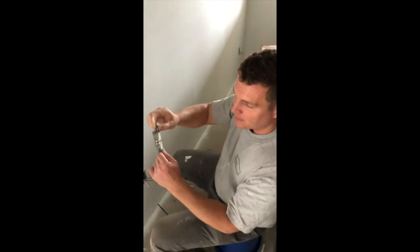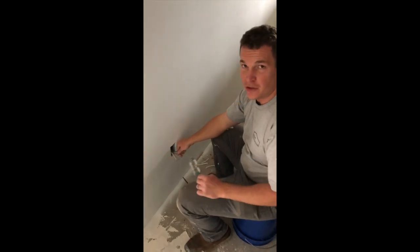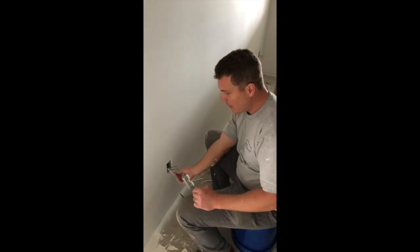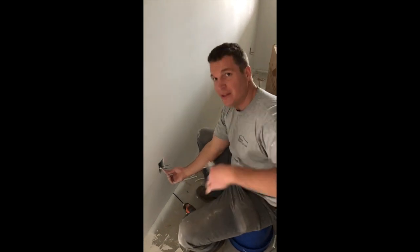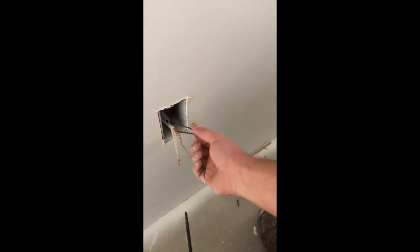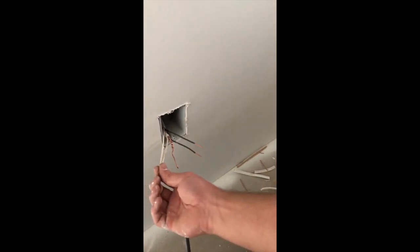This is 14 gauge wire, it's usually got a white casing. I like to separate my wires — I like to put the ground in the middle, my black on my right, and my white on my left.